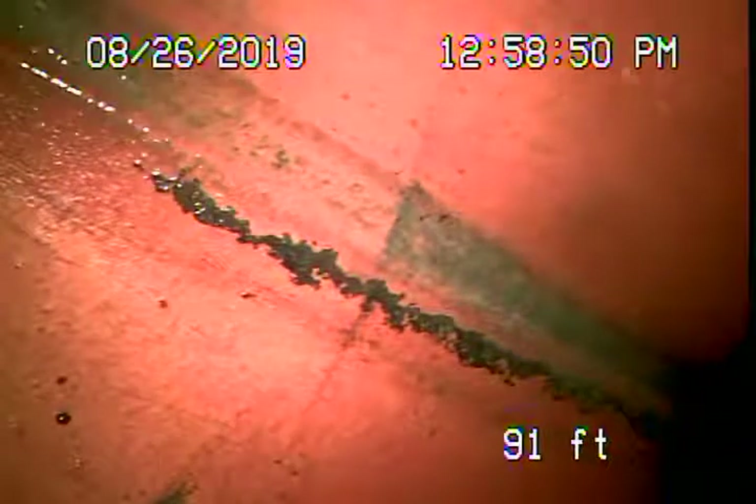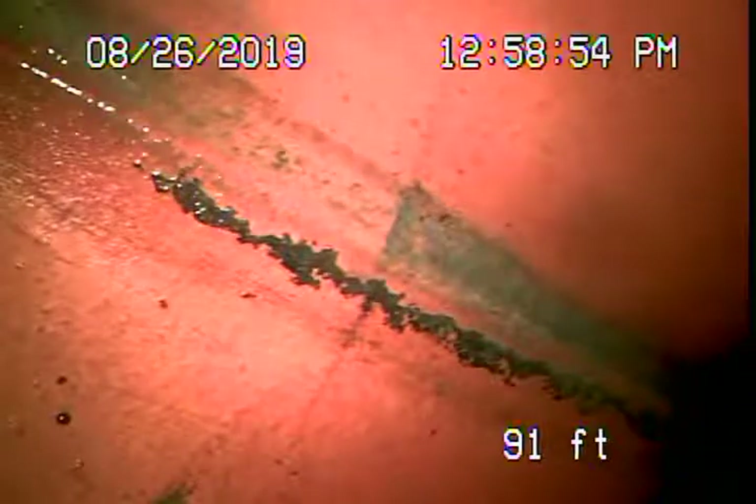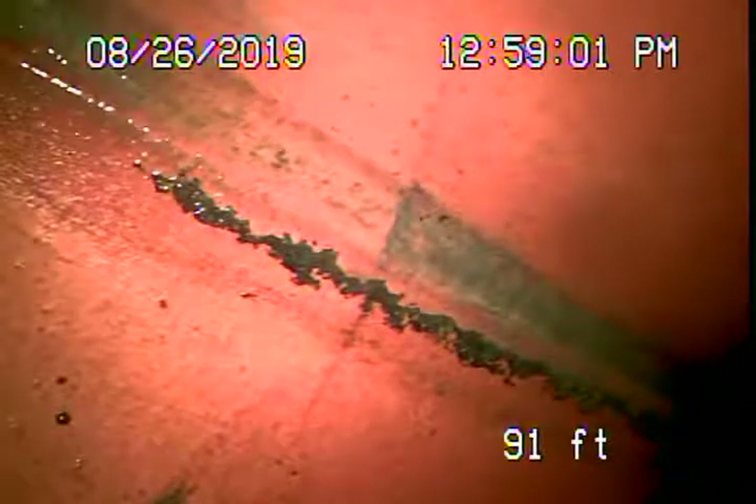We're here at 23009 Cohasset Street in West Hills. There were no mainline cleanouts available, so we're actually running the camera from a roof vent.